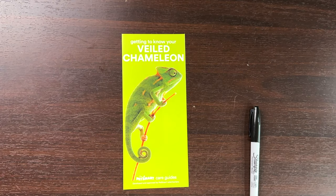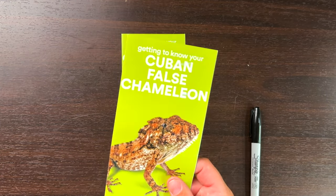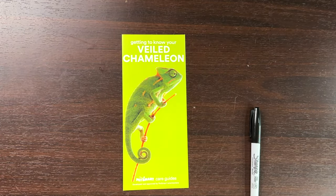For real this time, this is Diamond. Today we're going to do the Veiled Chameleons and then we're also going to do Cuban False Chameleon, just because they're a little bit different but they have the same name, and I don't think either of these care guides is going to be right. In the intro I said they're going to be terrible, but I actually don't know that because I haven't even looked at them yet. Let's do the Veiled Chameleon first because I imagine that's what most of you are here for.